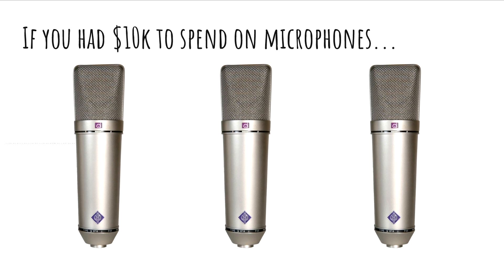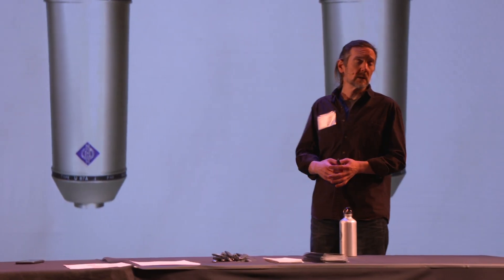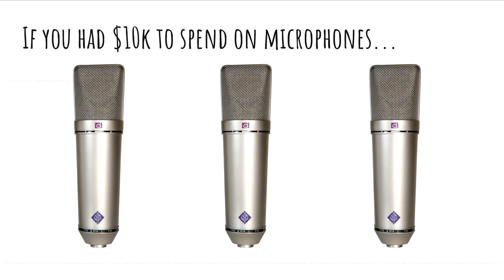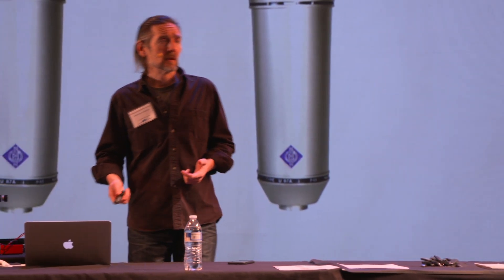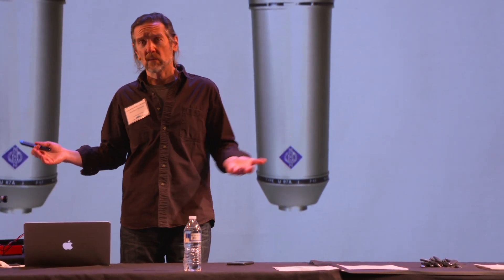So if you had $10,000 to spend — a hypothetical question — on microphones, here's one way to do it. Anyone know what this microphone is? The Neumann U87, around $3,000 to $3,200 each. Very nice microphone, but I would propose a terrible way to spend $10,000.